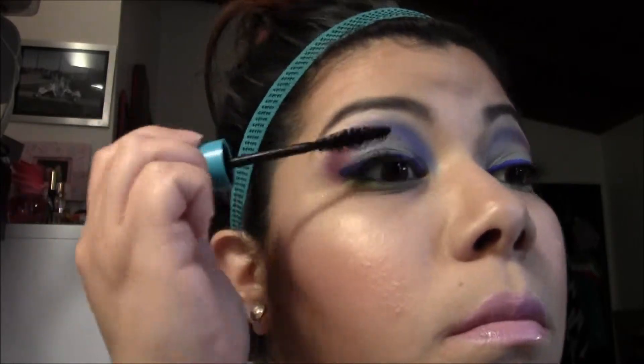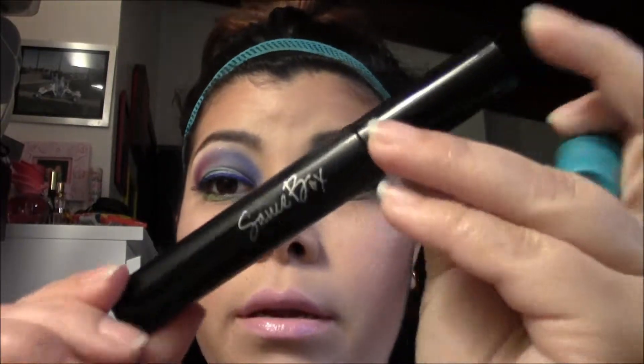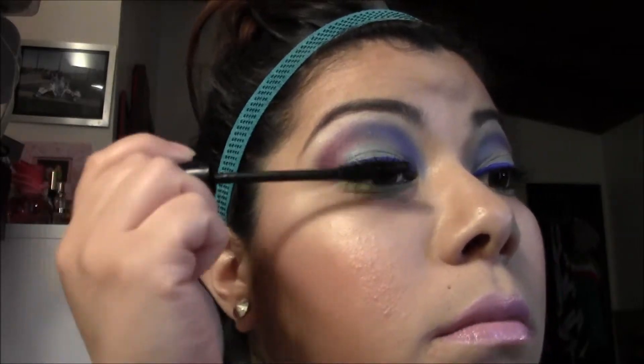Going in with Maybelline Plush for a couple coats of mascara, and then a couple coats of Soft Spot. Both of them are in black.